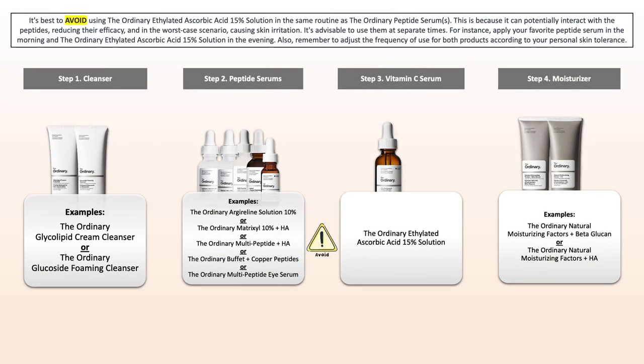Use your vitamin C in the morning and then your vitamin A derivative product in the evening — this is how you get the most out of it. When it comes to where you can potentially lose the benefits of one or the other treatment, this refers to peptides. The Ordinary has several peptide serums, and it would be best to keep them in separate routines to make sure that you're not losing those benefits.